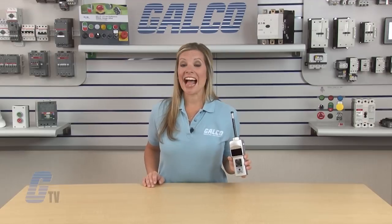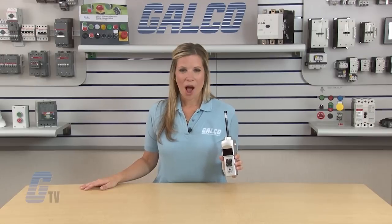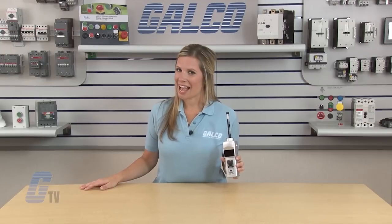Up to 10 extra readings are available for viewing by momentarily pushing the memory switch. The Shimpo DT Series Handheld LED Digital Tachometer, along with thousands of other products and services, are available at galco.com.